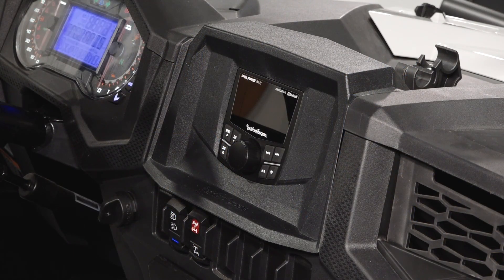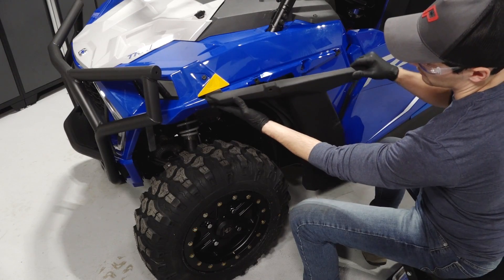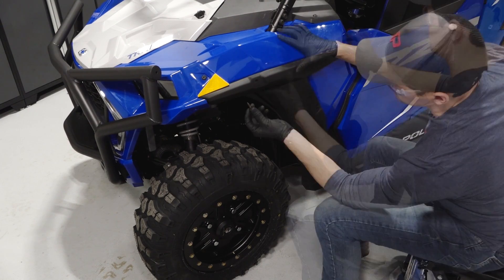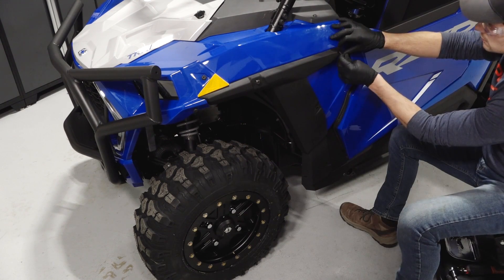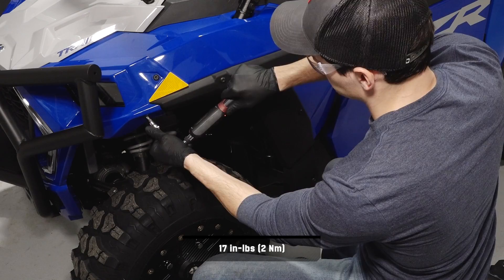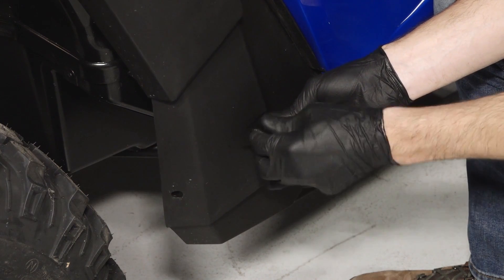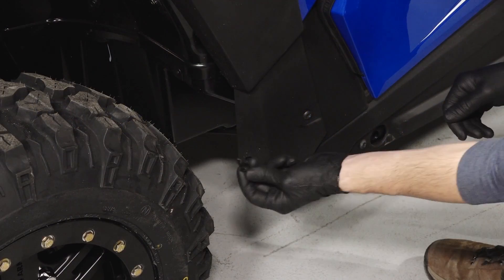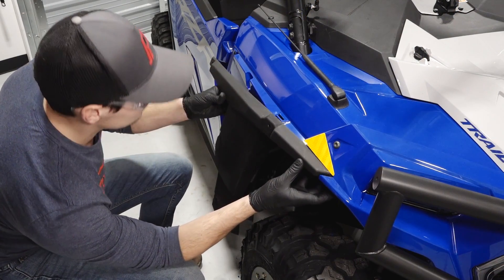Before continuing, turn the key to ON and ensure the system is functioning properly. Next, align the front fender into the body panel and reinstall the four shorter upper fasteners. Torque the fasteners to specification. Then reinstall the longer fastener into the lower portion of the fender and torque to specification. Finally, reinstall the pushpin rivet into the lower portion of the fender and repeat this process on the other side.